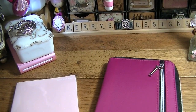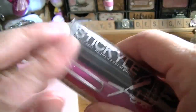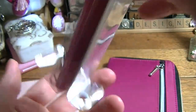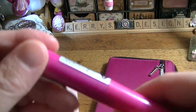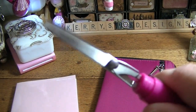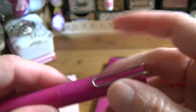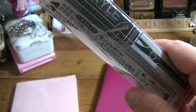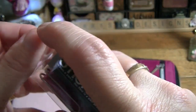From JetPens I got this stickle — and I know they have these for Smash Books. It is a pair of scissors — but they're pink, so I had to get them. And they've got a little clip there. And it actually matches this.